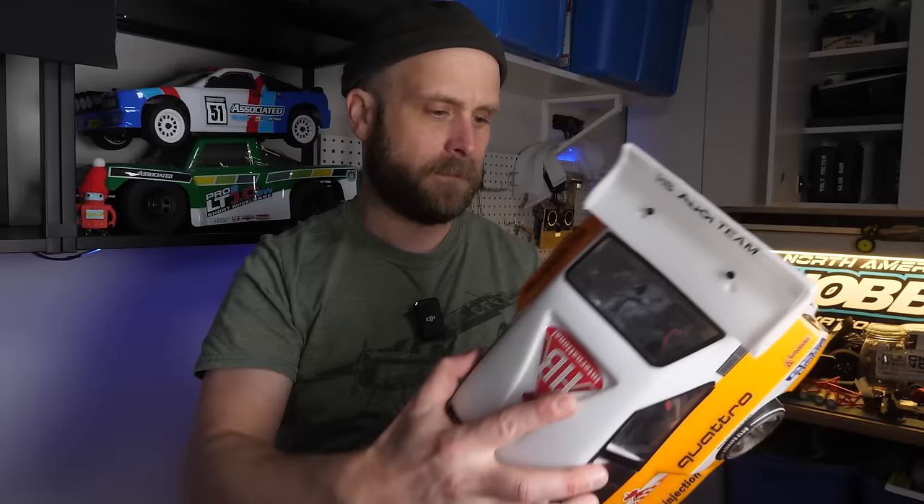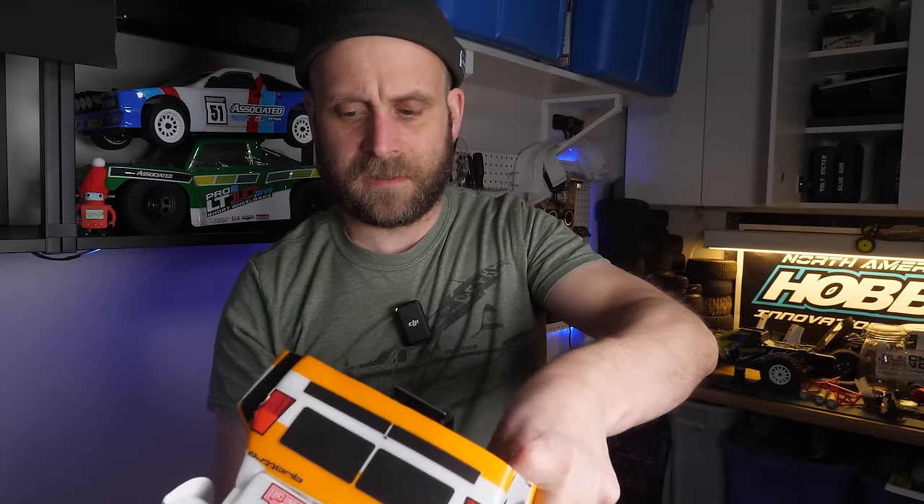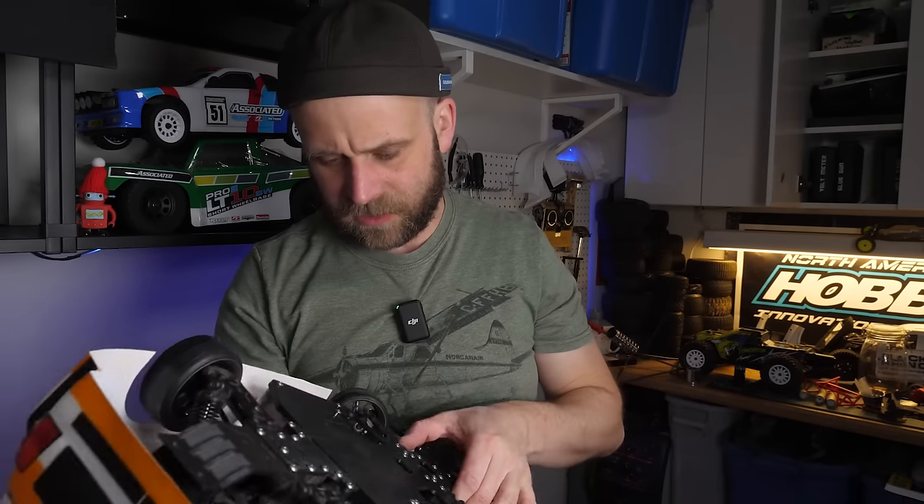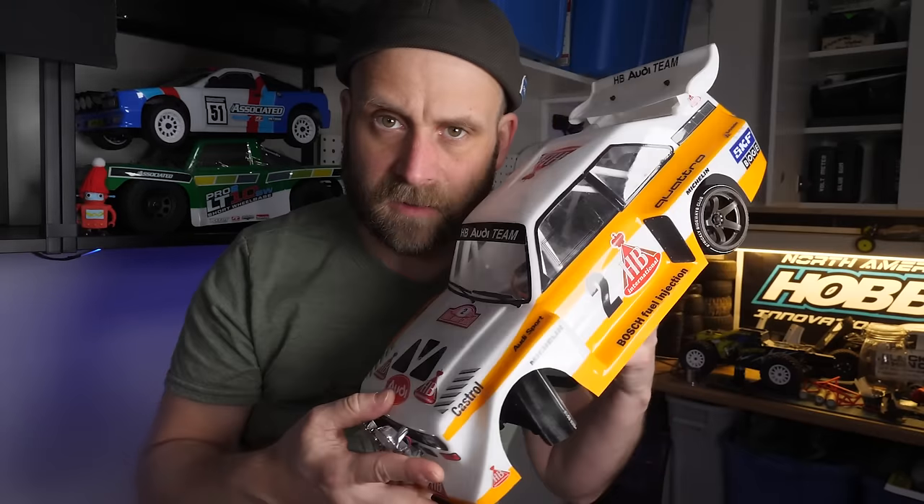I'm sick though. I still drift this thing — this is still my go-to drifter. This thing drifts so freaking well.